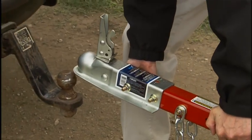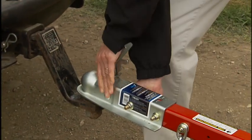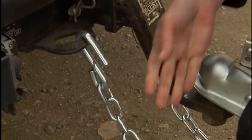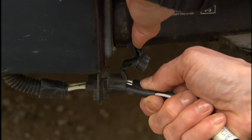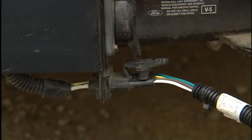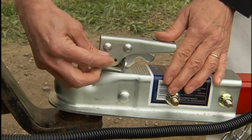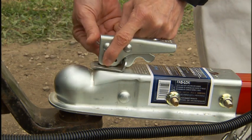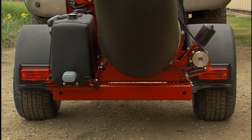The tow hitch is equipped with a standard 2-inch ball and auxiliary safety chains. Ensure the wire harness is properly connected to the tow vehicle and the hitch is secured with the lock handle and locking pin. Check the tail and brake light operation on the tow vehicle and blower before taking the blower onto public streets.